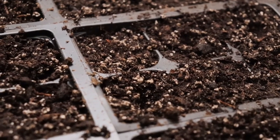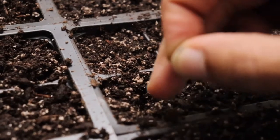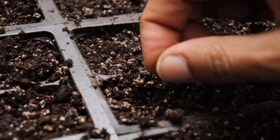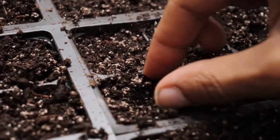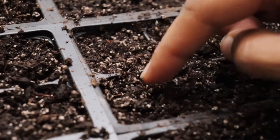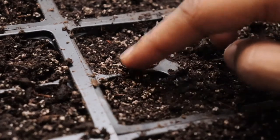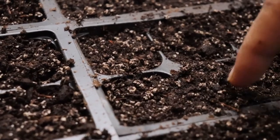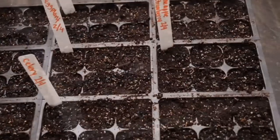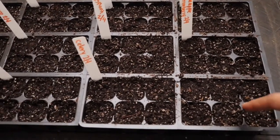I didn't like the angle before, so here with a better close-up view you can see I've dug a small hole, I drop two seeds in, then just cover with a little bit of soil. The soil is already moist so I'm just covering up and repeating the same thing for each cell.